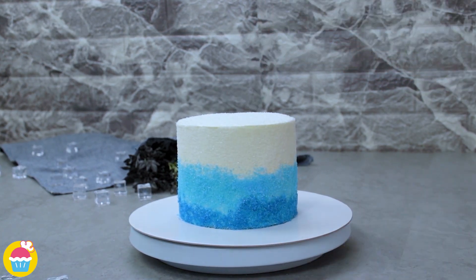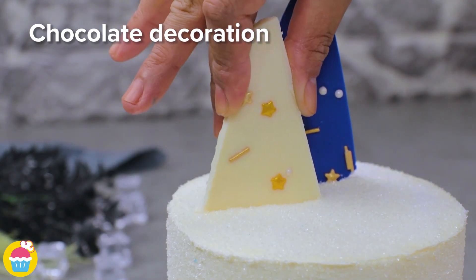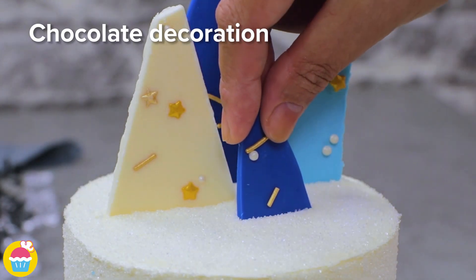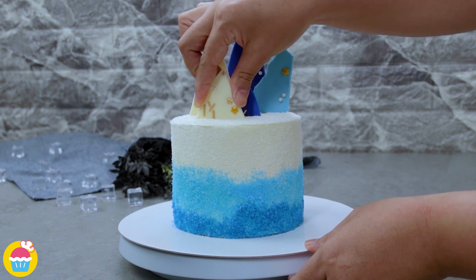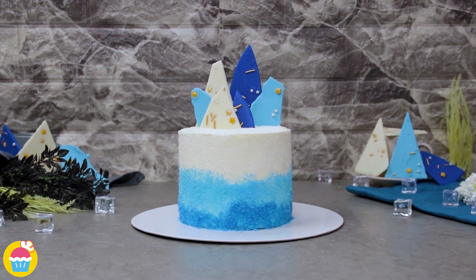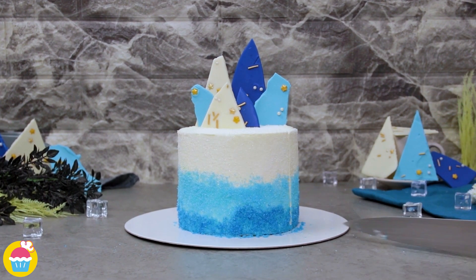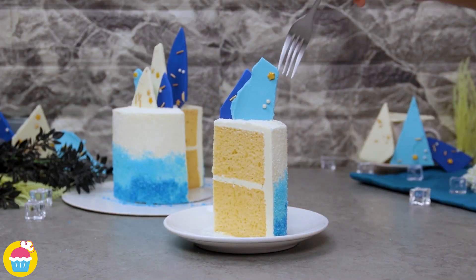Time to stick in some decorations — these are chocolate decorations and they are so easy to make. All you need is melted white chocolate, and you can add your food coloring — we've done dark blue and light blue to match the sugar coating. Add some sprinkles, then let the chocolate set, break it up into random shards, and stick them in the cake. It's that easy — and doesn't it look fantastic! Delish!